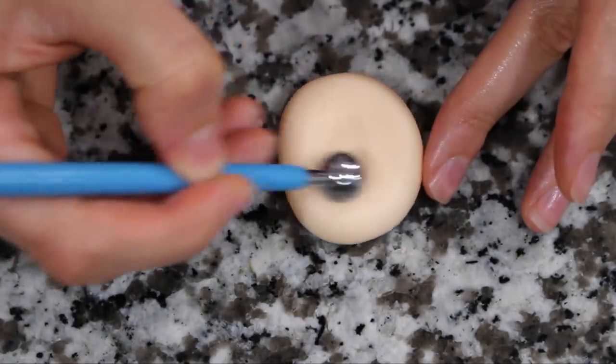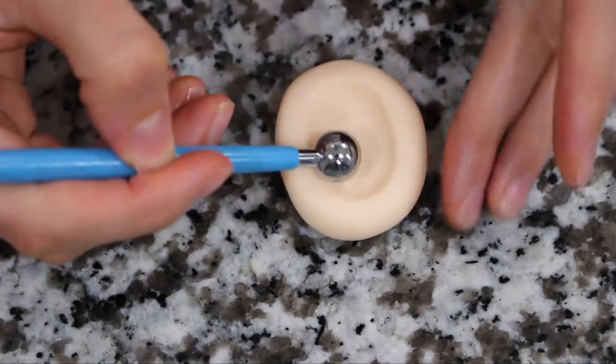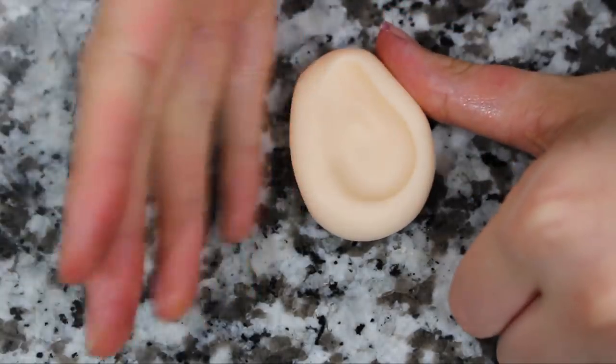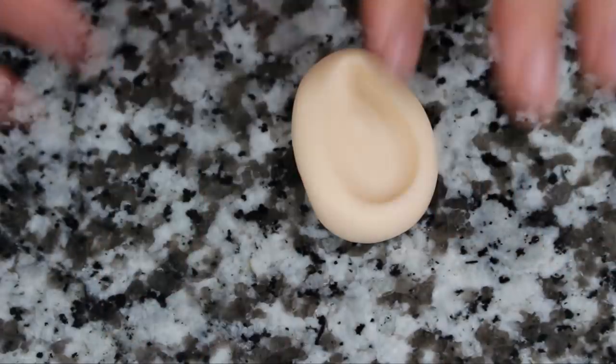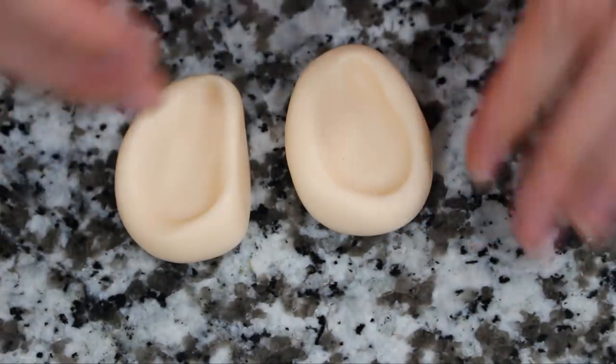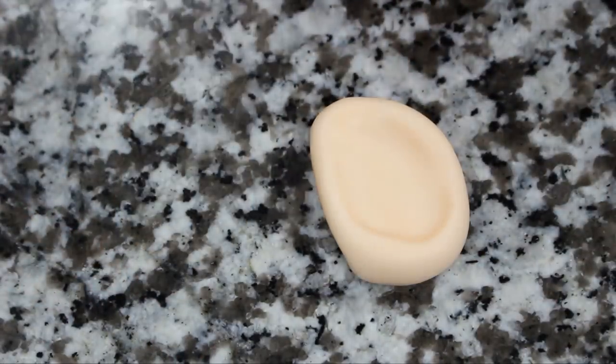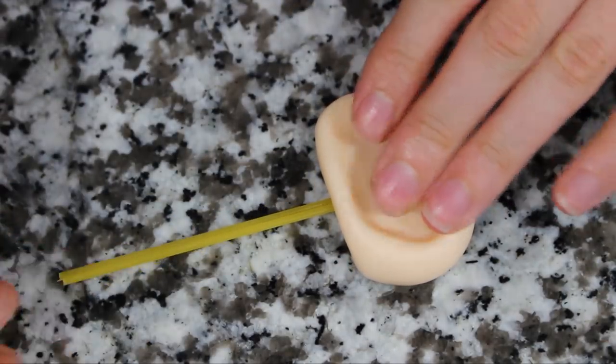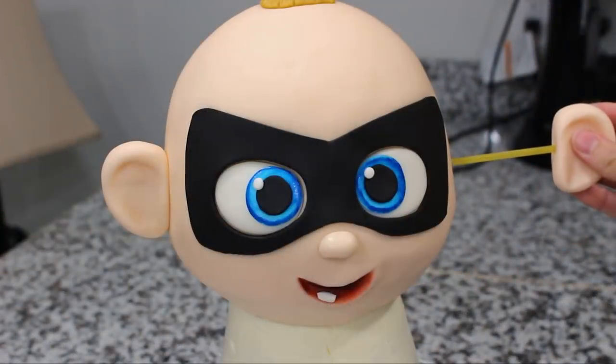To make his ears, I used the same flesh tone fondant. I started out with a ball that I flattened against my work surface and then used my balling tool and my hands just to create this ear shape. Using two pieces of spaghetti, I inserted that into each ear and then brushed each one with a little bit of water and attached them on either side of my cake.